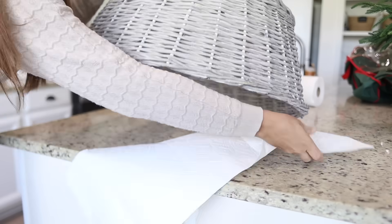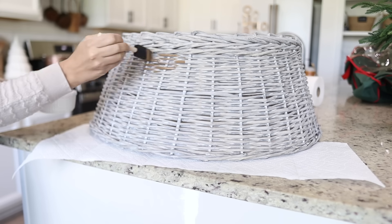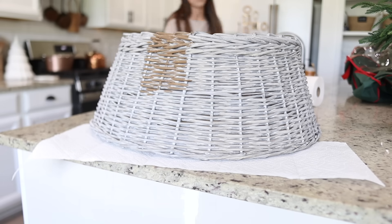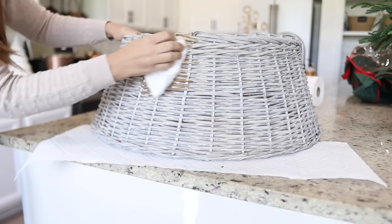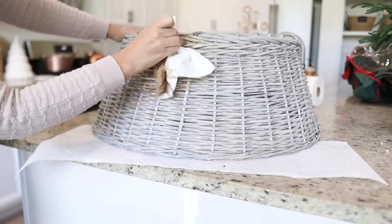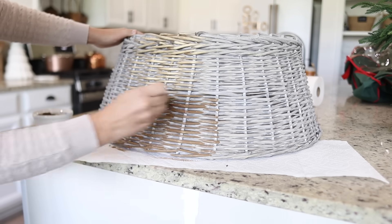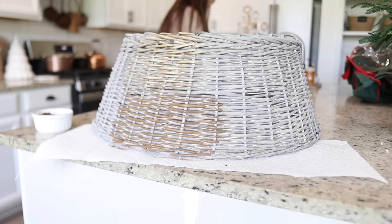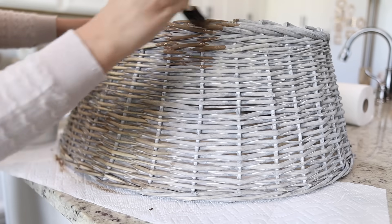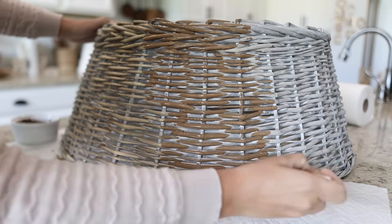If you watched my Christmas haul video I showed my new tree basket from Hobby Lobby and I mentioned that I wanted to add some brown paint to warm it up so it would better match the other warm-tone basket textures I have throughout my house. To do this I found a warm-toned brown acrylic paint and watered it down so it would go on more like a light stain or wash rather than completely covering all the gray. After applying the paint mixture I used a paper towel to press the color, spread it onto the basket, and remove any excess.